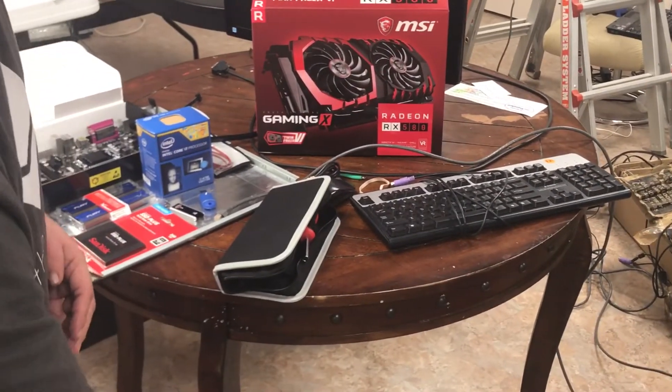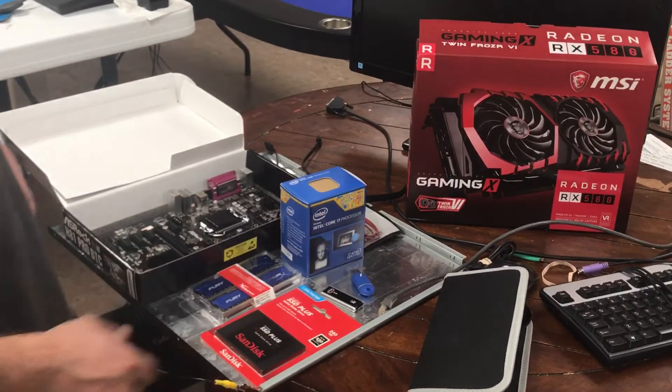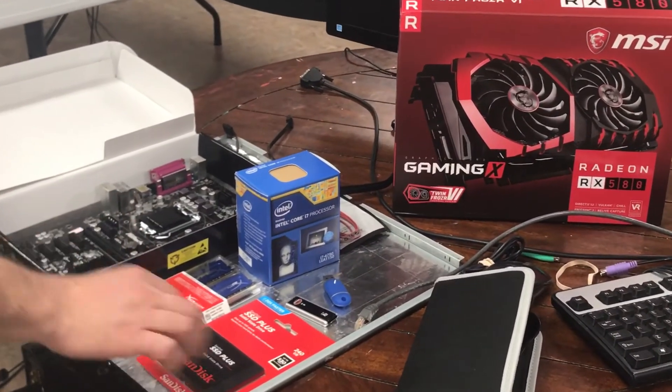I also recommend having a UPS — an uninterruptible power supply. It has to match that 1500 watts.